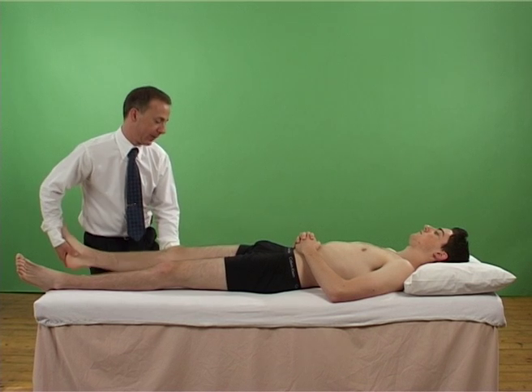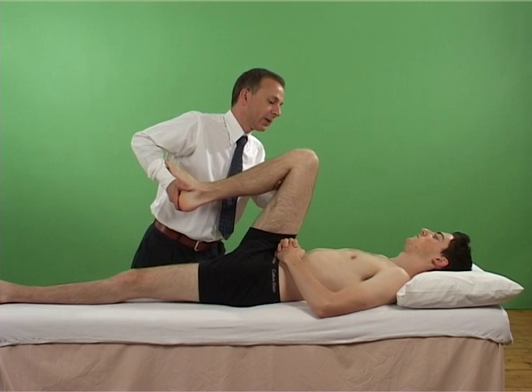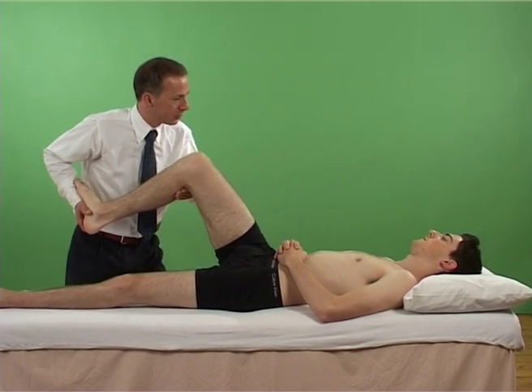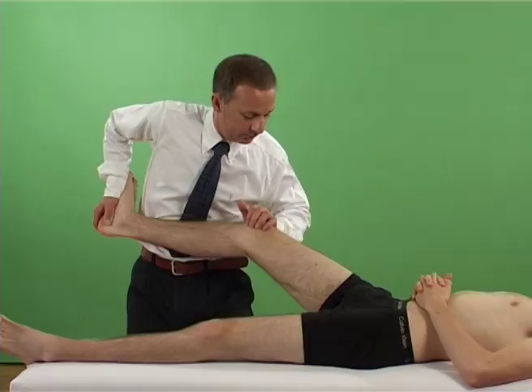Medial meniscus test: McMurray's test. The examiner flexes the patient's knee fully, then externally rotates the tibia on the femur and exerts a valgus force to the knee.